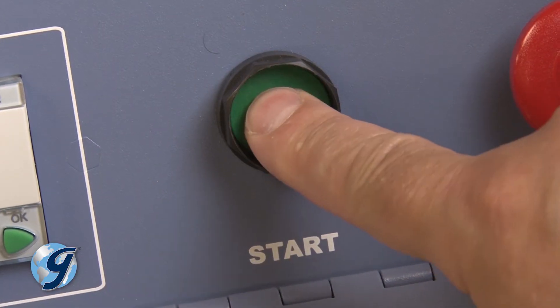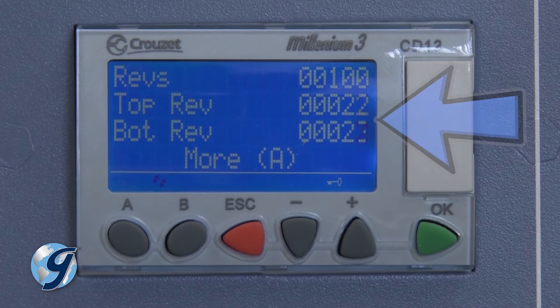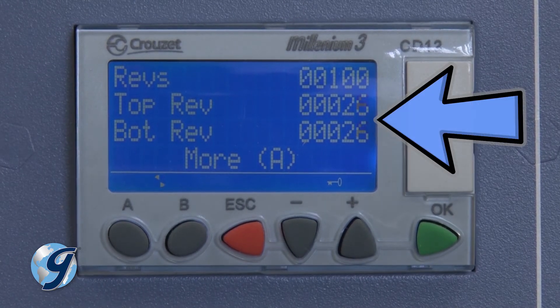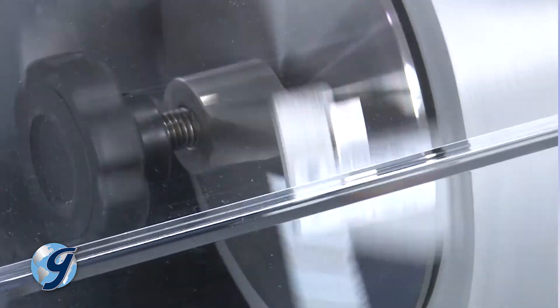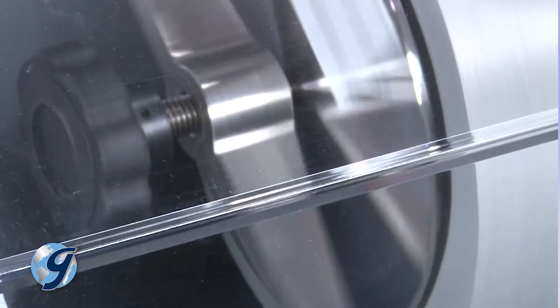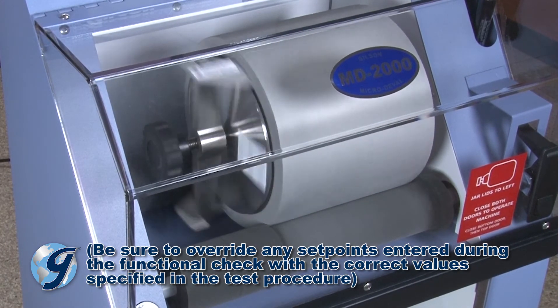Press the green start button. The jars will turn and the controller will count to set point. Once the counter reaches set point, the power to the motor will then cut off and the rollers will stop. With the successful completion of your functional checks, your Gilson MD-2000 is ready for operation.